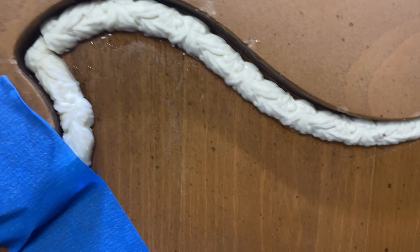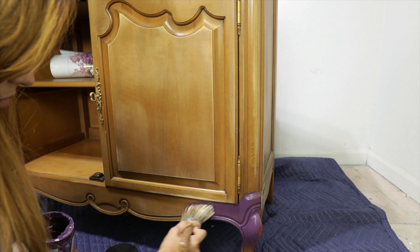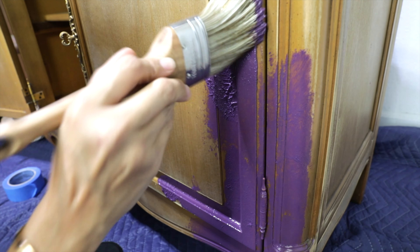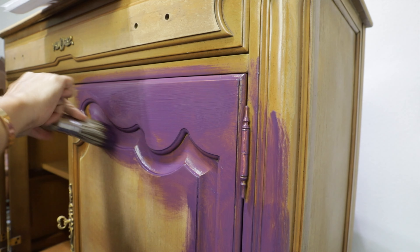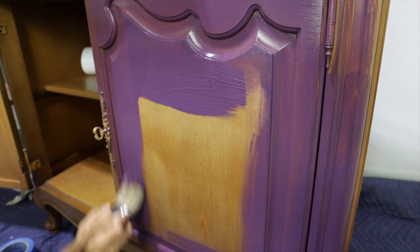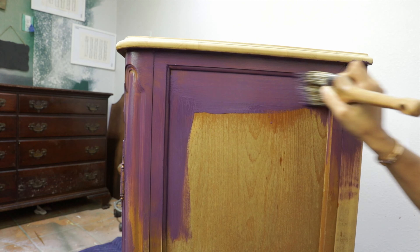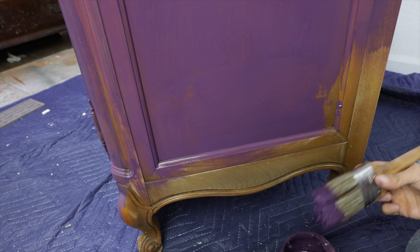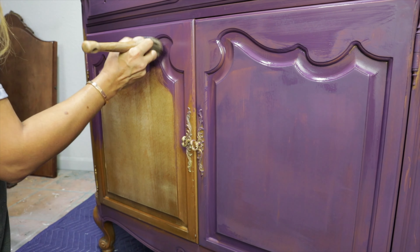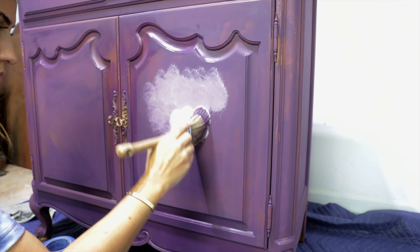After I was done with all the molding, I started painting the piece using three different shades of purple — look at this beautiful color! For this project I did not prime the piece; I was hoping the paint wouldn't bleed through. This is only my first coat, so I wanted it to be soft and thin — it will dry fast. I don't want a thick layer.